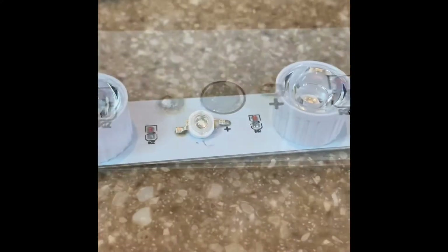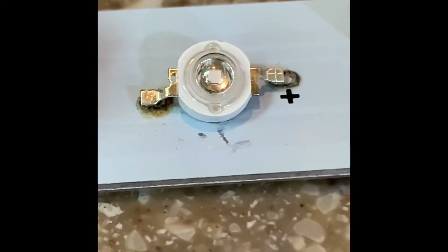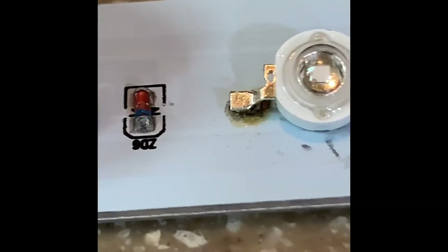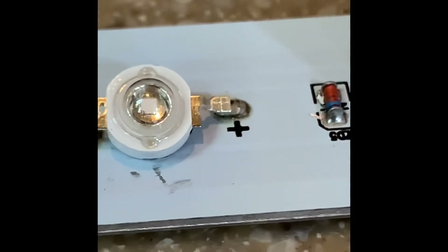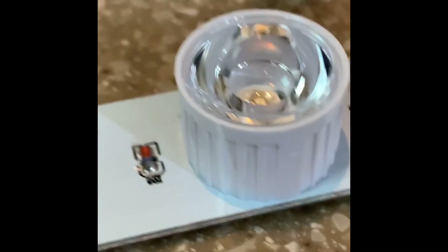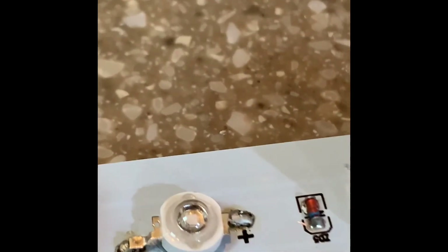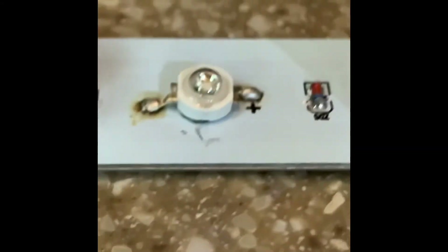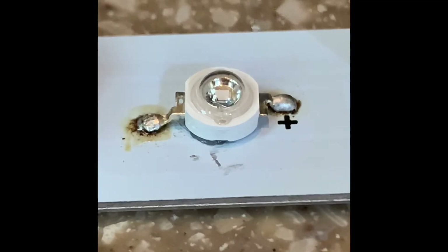Carefully place your diode on top of the points you need to solder. With heat, melt each point into the solder to create conductivity. I used a sliding maneuver — heating the solder and sliding the diode into it. It's not the prettiest job and the angle is a smidge off, but it's soldered in and it isn't going anywhere.